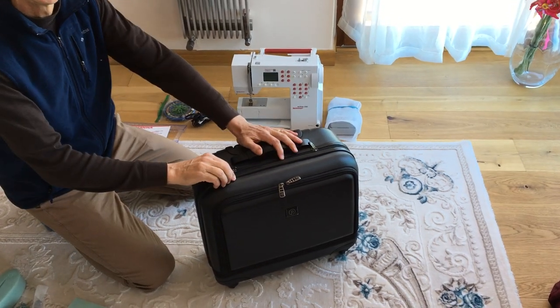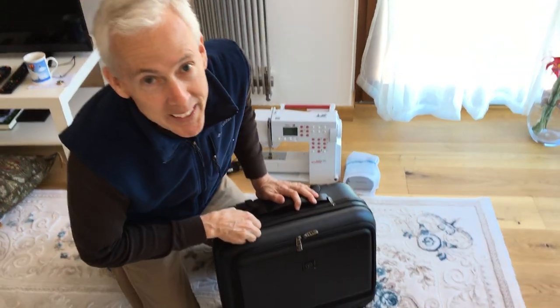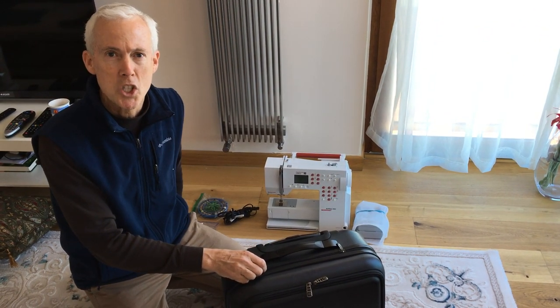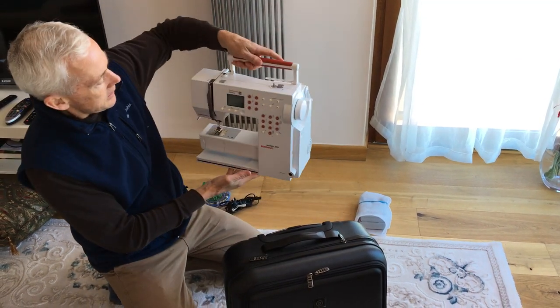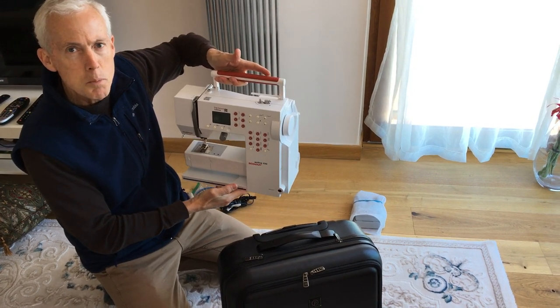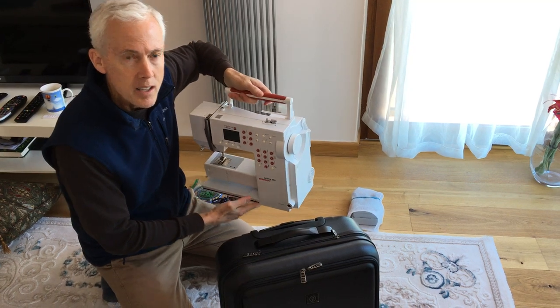Packing a sewing machine for an airplane carry-on. What we're doing here is we've made ourselves a carry-on case for a sewing machine. The sewing machine we're going to take on is a Bernina Activa 230 — it's the three-quarter size machine. A large machine you can never get to fit inside a carry-on size suitcase.